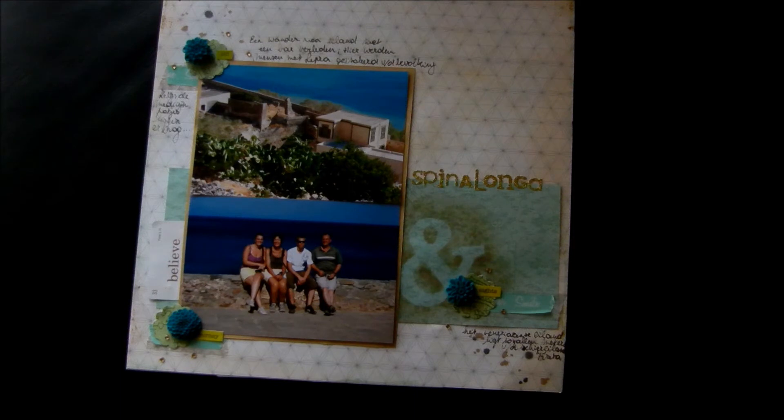So those were my layouts. I will put the links to my gallery so you can see all my layouts in a better view. I hope this video turned out good because I think it's so difficult to tell more about the layout. I hope you enjoyed it. I hope you liked my three ideas for what to do with mist. I hope you're going to see the next video for the YouTube hub. Bye!